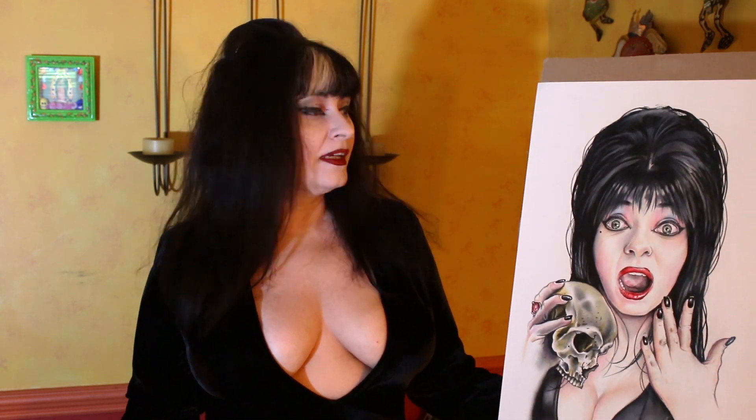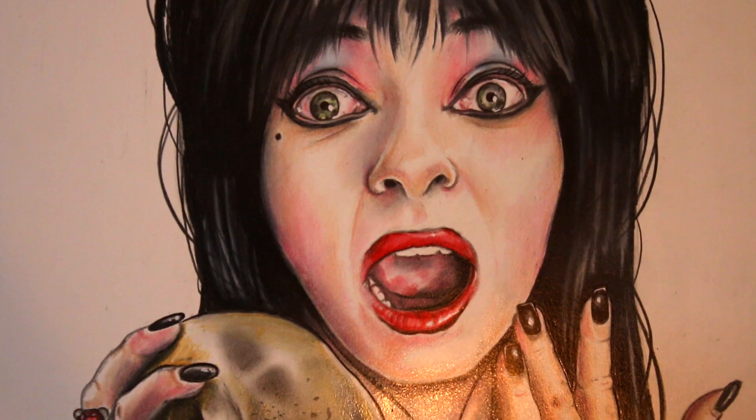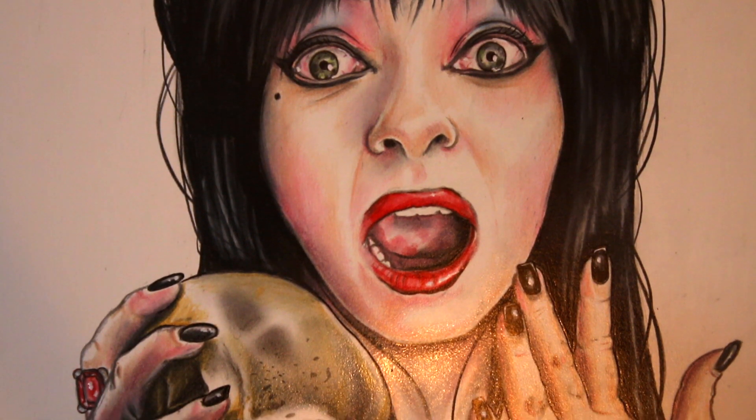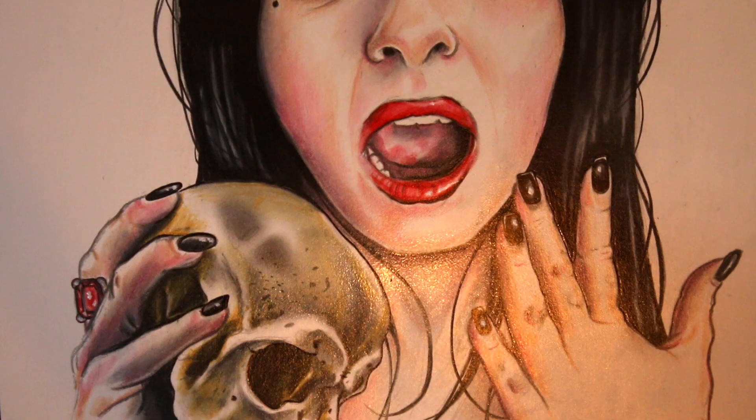I absolutely love it. I think he did a great job capturing not only myself, but also the Mistress of the Dark. One of the things I want to point out — the most distinguished feature of this entire piece to me is always the eyes. He spends a lot of time working on the detail and clarity of the eyes, and that is usually what most people recognize first because he has a real gift in capturing the eyes of the person he's drawing. If you get in close you can see shading on the lips and gloss on the lips. He didn't forget the beauty mark. He even has the ring — and just look at the detail on the skull. I continue to be amazed and absolutely blown away by his talent.